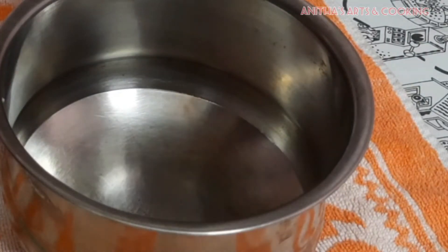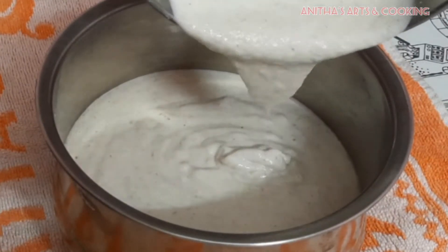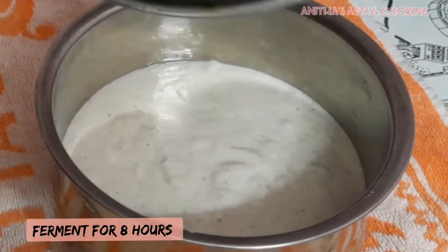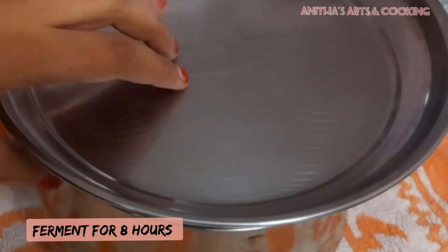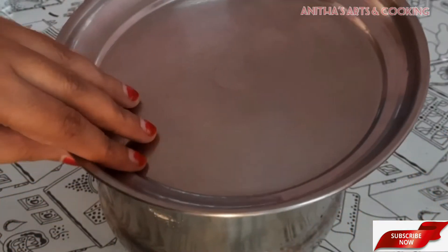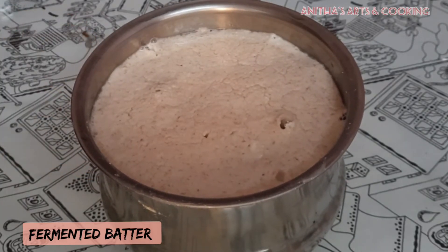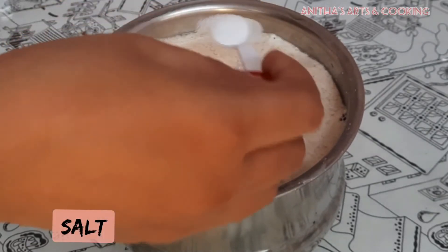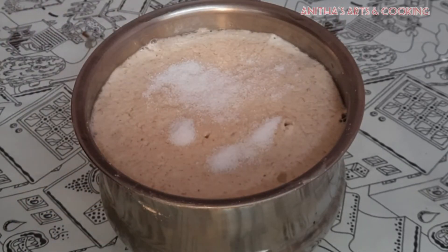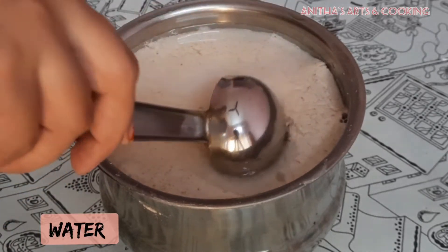Pour the batter into a bowl. We will ferment the batter for 8 hours — it will taste very good. After 8 hours, the batter will have fermented. We will add salt to taste.